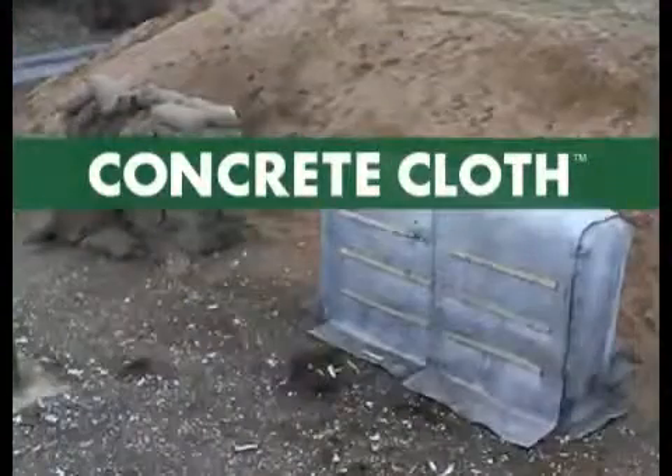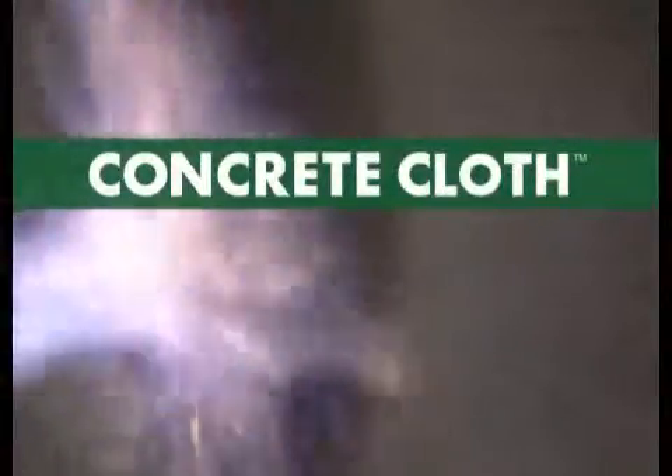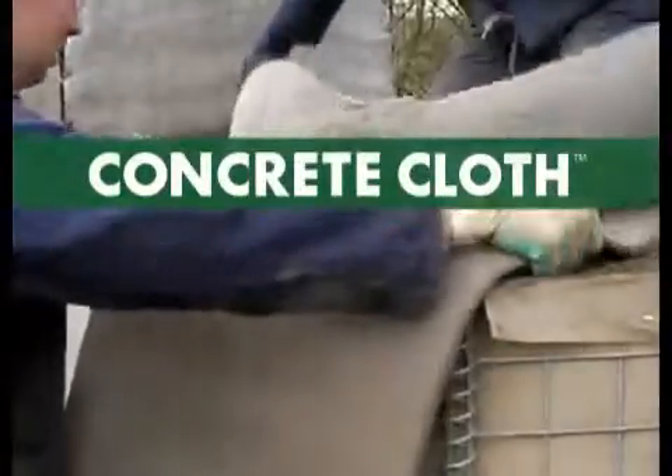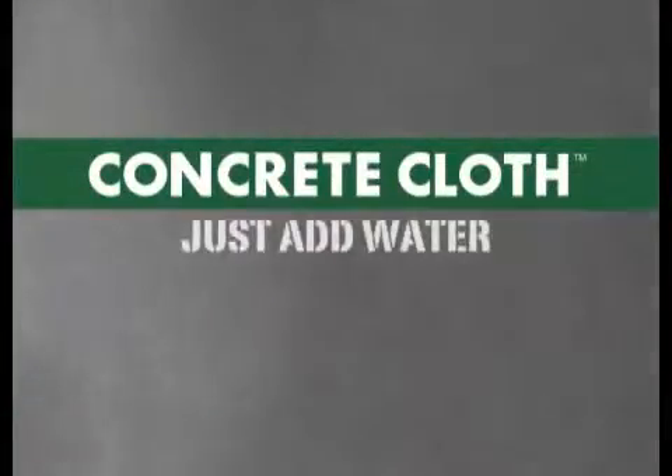Concrete cloth is a revolutionary new technology that is currently providing force protection and frontline infrastructure to British soldiers in Afghanistan. Concrete cloth — just add water.